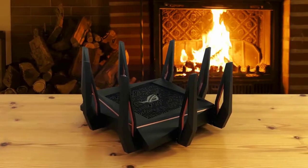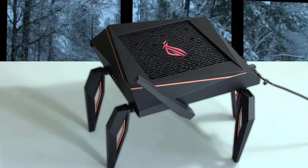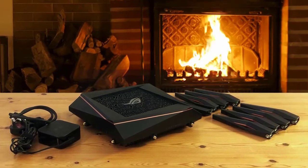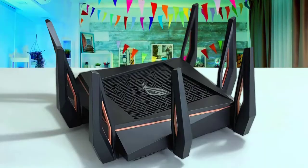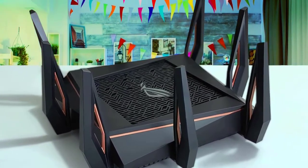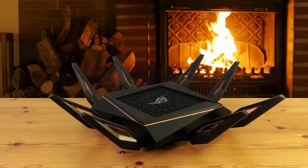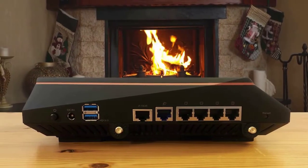It is one fast router with the ability to theoretically push 4.8Gbps on each of its two 5GHz transmission bands and 1.2Gbps on its 2.4GHz channel. It is rated at a maximum of 10.8Gbps to wireless devices with 802.11ax hardware. It scans the 2.4GHz and 5GHz channels to see what channels other WiFi routers are using, and allocates the best available channels. It also provides VPN access to the whole home network without having to install VPN software, supporting PPTP, OpenVPN, and IPSec VPN.